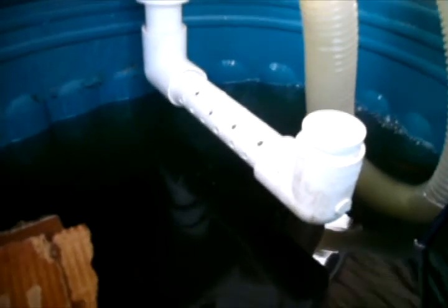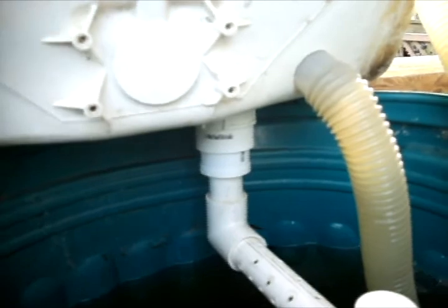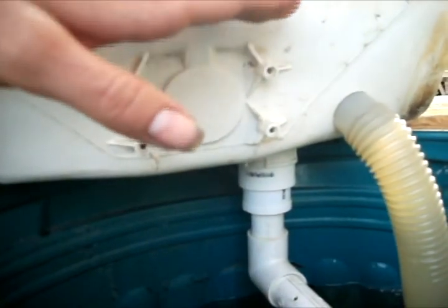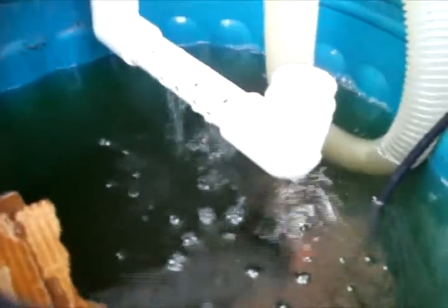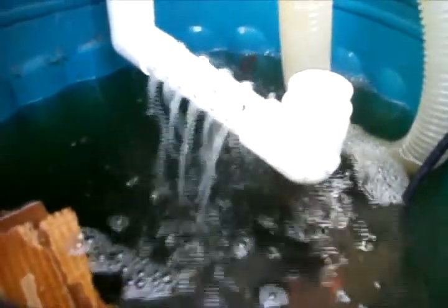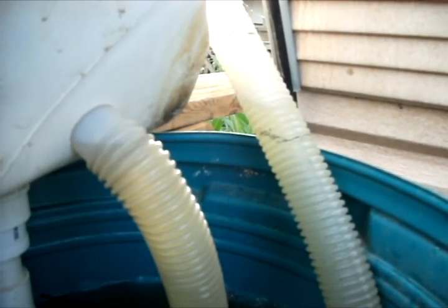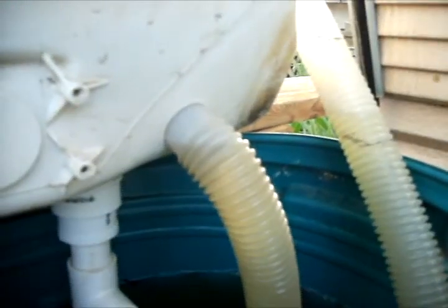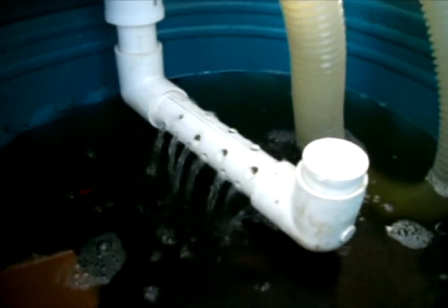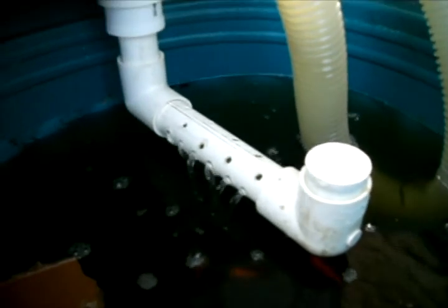Just take a second here and look at the bell siphon kick on. Basically, as the level in this tub rises, it goes up and up and up. When it reaches the top of where that bell siphon is, it hits the inner tube. A little bit of water will start running down. When the pressure inside gets great enough and builds up enough pressure, it will flush the entire bed and drain it completely. And there it goes — you can actually see the water level dropping. Then as that water gets down to the bottom of the bell siphon, it stops the vacuum.